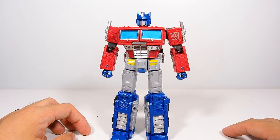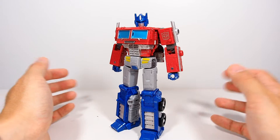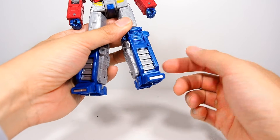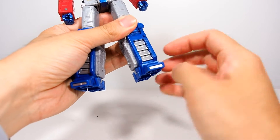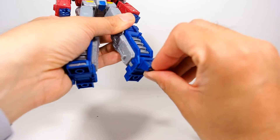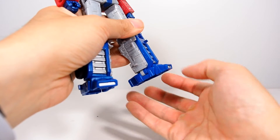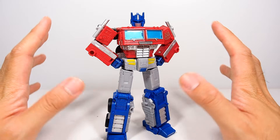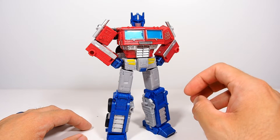One thing I don't like about this figure — and this goes for most of these figures — is the ankle articulation. These figures pretty much only have ankle pivot, which is okay for the most part, but they don't have toe articulation. It only goes down, which is not going to help you at all. I wish it would go up a little bit or hinge up and down, but other than that nothing else really bothers me that much.